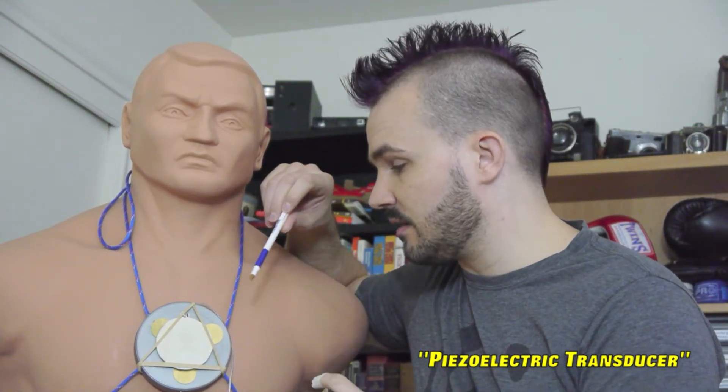Now, when you stop applying the force, the crystal will decompress and it will suck those electrons right back in. Personally, I like to think about it like a sponge, but for electrons.